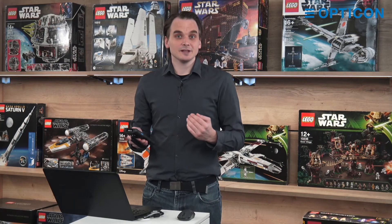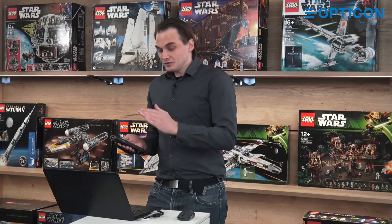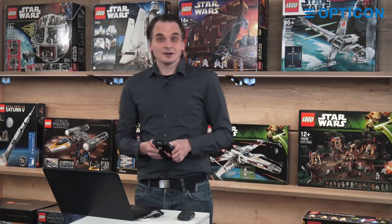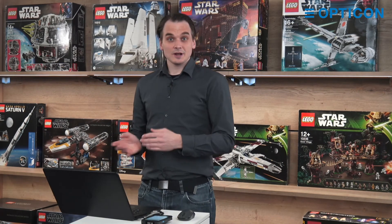I didn't have to type in the password. I didn't have to look in a list of available networks to find which one I needed. Easy. So go to generator.opticon.com, try it out for yourself, and make sharing your guest network a lot easier.